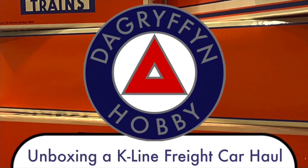Welcome back to DA Gryffinati. My name's Dave. Today we've got a little more unboxing to do. This is really turning out to be a three-part series. Part one was the GG1, part two are some freight cars, and part three is — well, you're going to have to wait for part three.